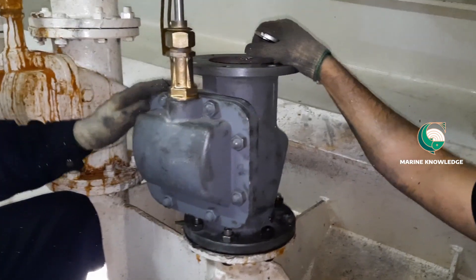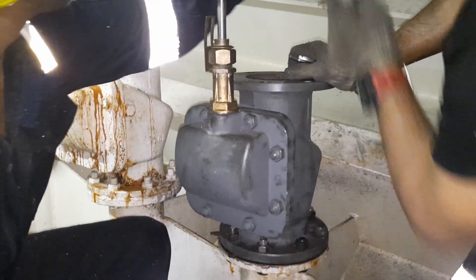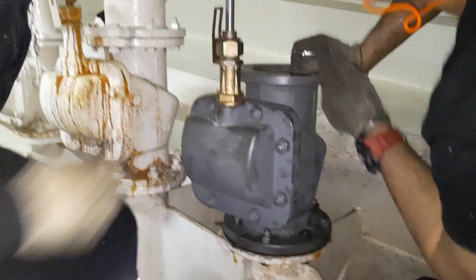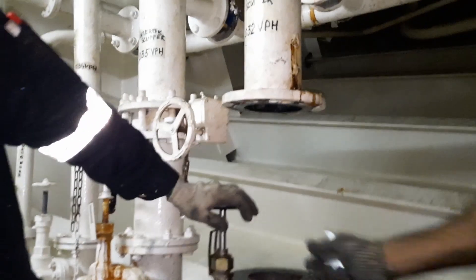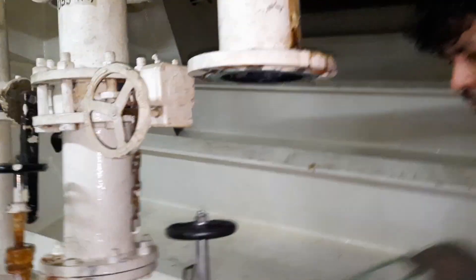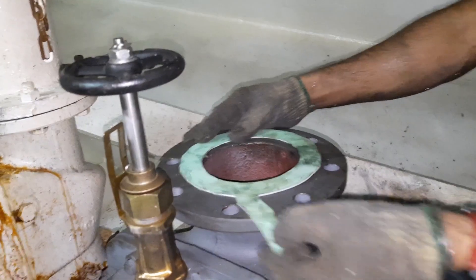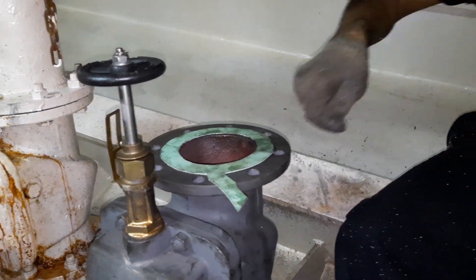The valve has been renewed. Next we will fit the pipe and the job is done. I hope this video has given you some idea about how to change an overboard valve when it is not holding. If you have any doubts, please put them in the comment box. Thanks for your support — keep supporting, thank you all.